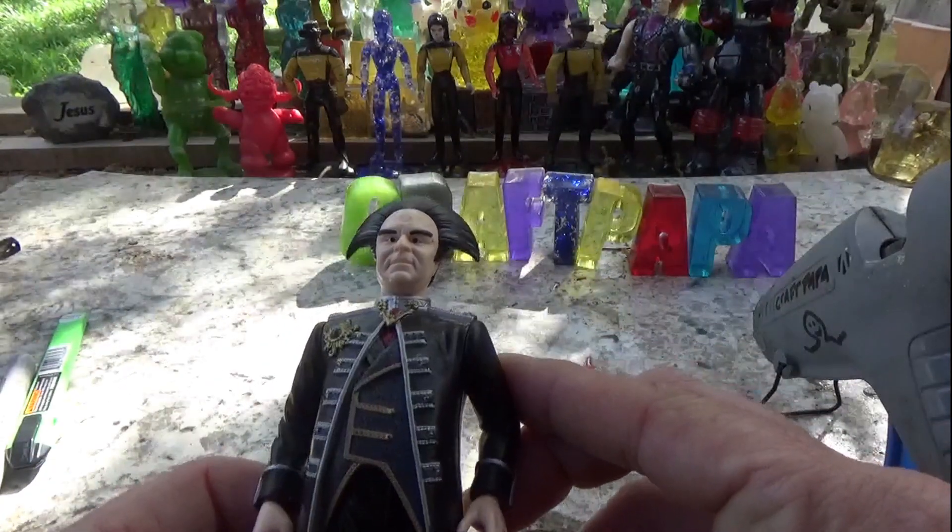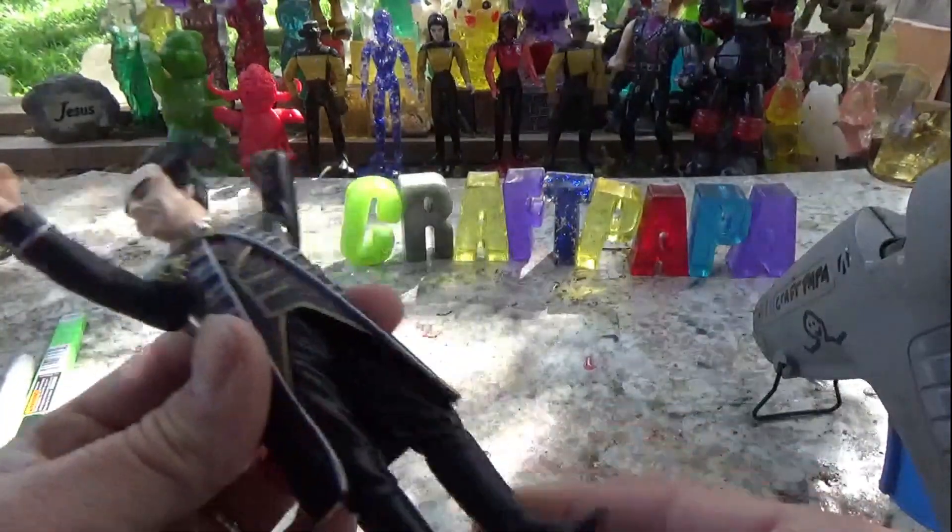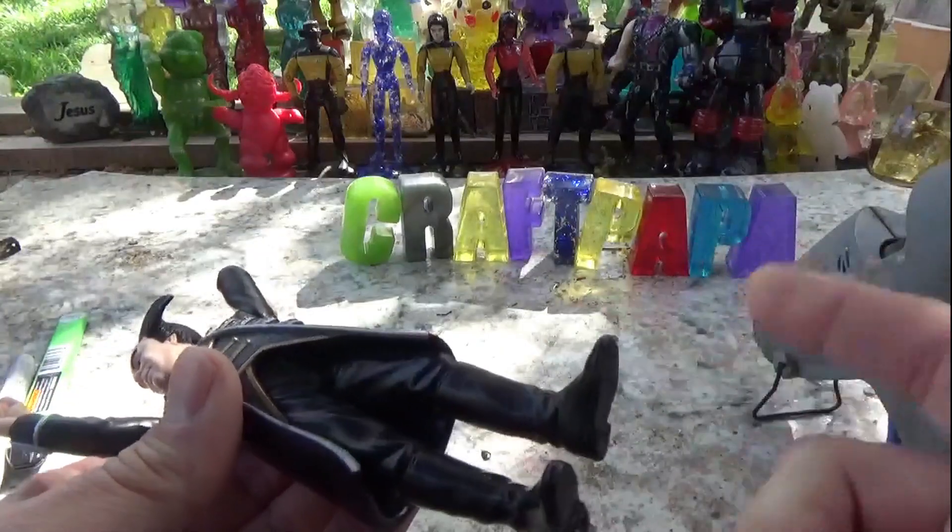Lando's got three points of articulation. The legs don't move at all, which means it'll be easy to cast.